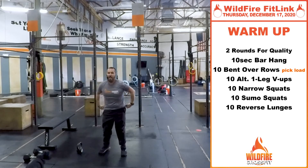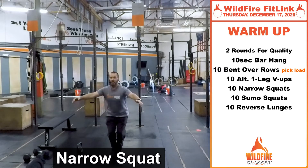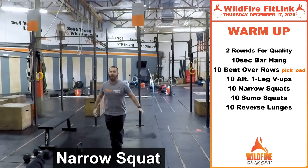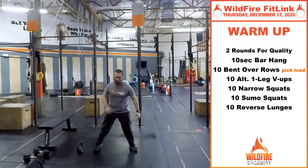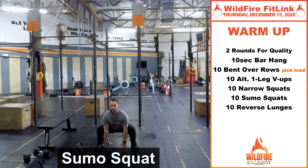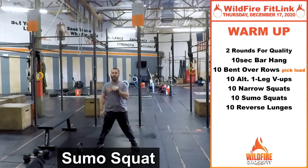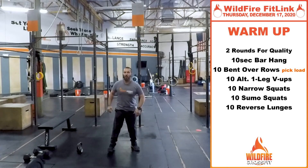Then we're going to go into 10 narrow squats — put those feet together and really work on that range of motion, keeping that chest up. Don't let that chest fold down towards the body. After the narrow squats, we're going into sumo squats, a little bit wider than your normal squat stance. Get those hips back, reach for the ground, keep that chest up, and really engage those hips.